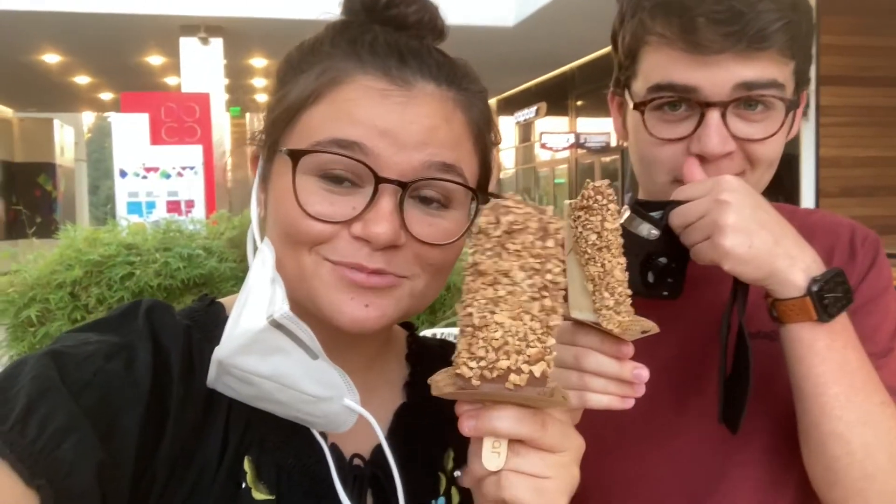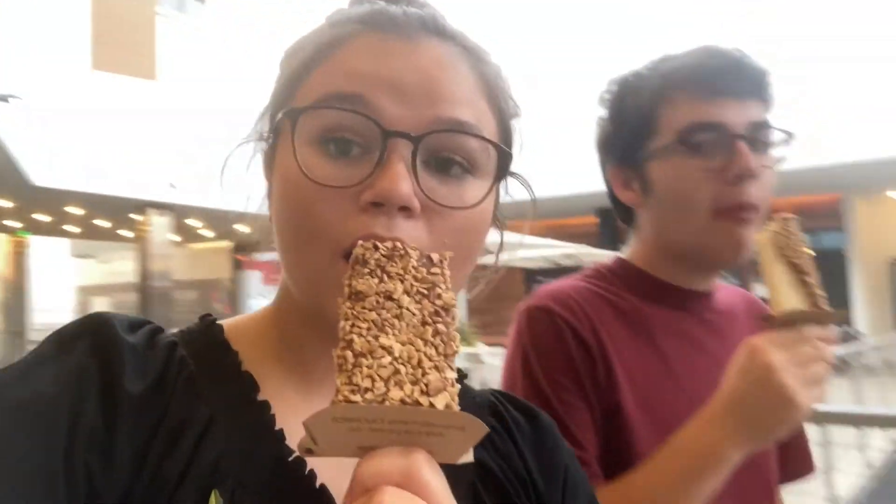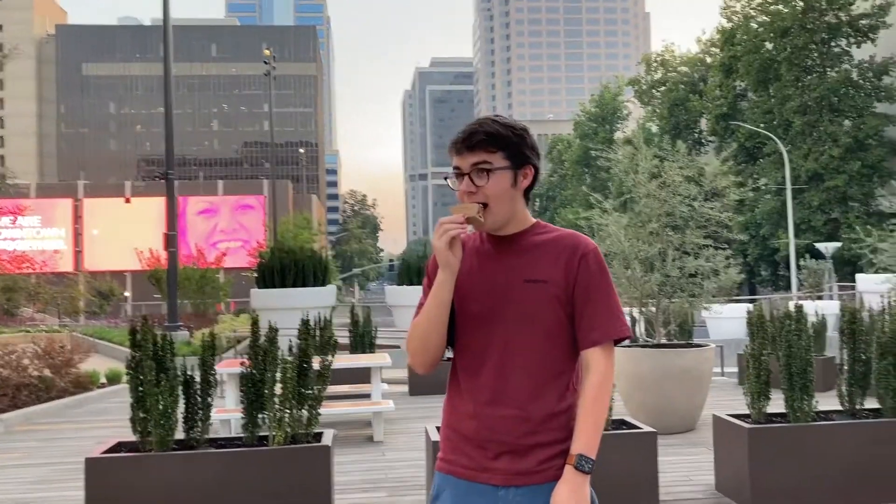Matt and I just got to this place called Pop Bar and they had one minute left before they closed, but she let us in. We were the last people in there but we got them. What would you rate it? Like a seven.